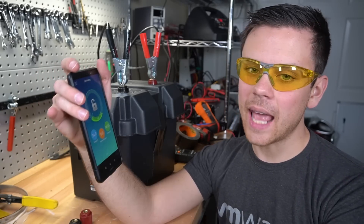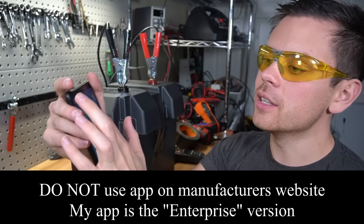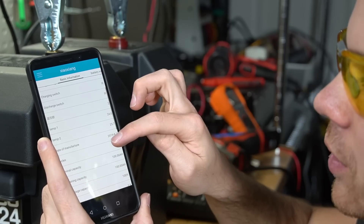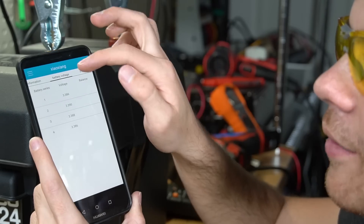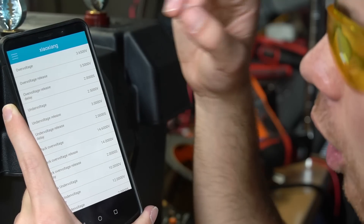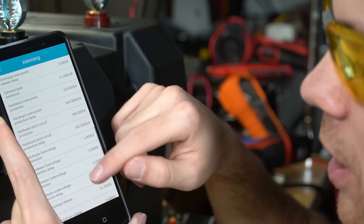To connect via Bluetooth, download the app from my website and install the APK. Once you connect - which works without a password - the app has lots of useful features. Under battery state it shows total voltage, current going in, serial number, average voltage of each individual cell, temperature sensor in Celsius, and date of manufacture. Under battery voltage you can see each individual cell voltage while charging. Under parameter view you can see all BMS parameters including temperature protection, voltage protection, and overcurrent protection.